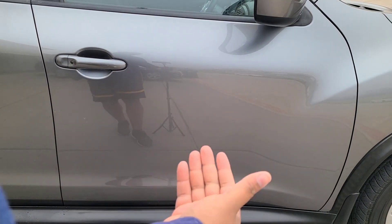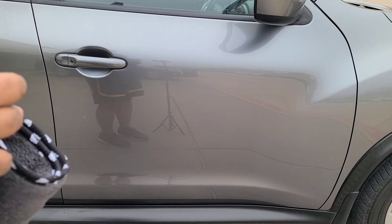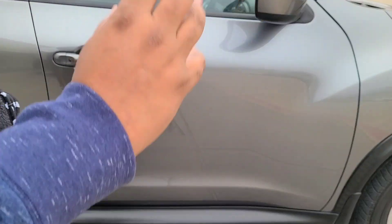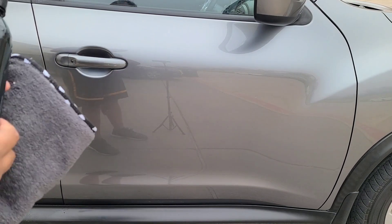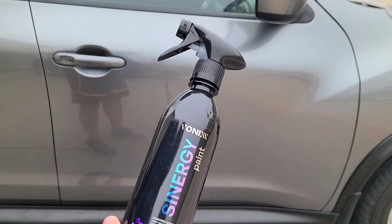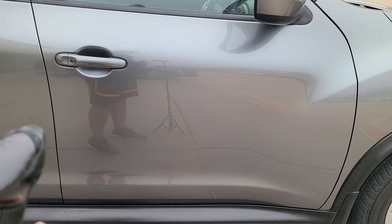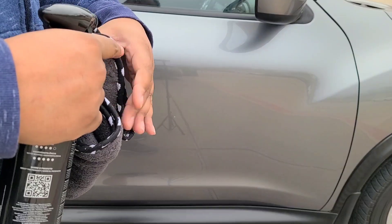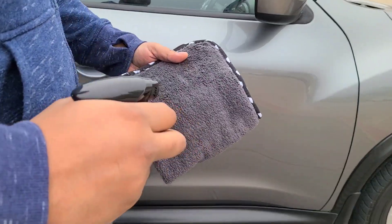Now we've got a clean and prepped surface — we've polished it, wiped it off, and used a panel prep solution. So we just have nice, dry, clean, virgin clear coat. This is where you're going to apply Synergy — it's stupid easy to apply. You're going to put a couple sprays onto a microfiber towel, wipe it on, wait 10 seconds, and buff it off. Make sure you shake it up good first.